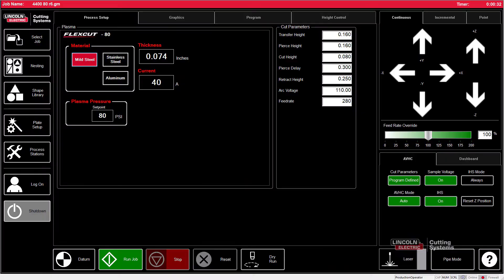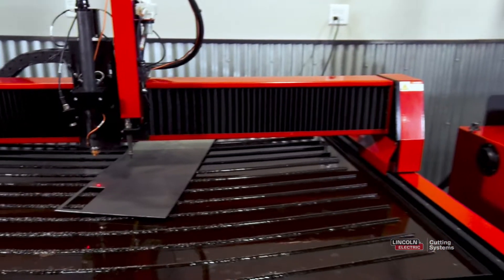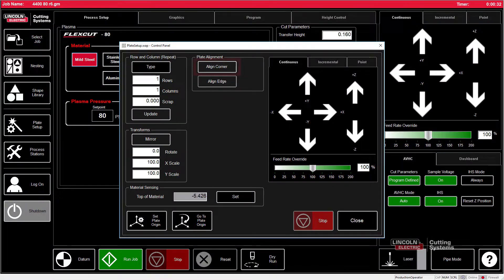So what we want to do is a plate alignment. In order to do that, we're going to open the plate setup, and we'll notice we have plate alignment right here. We are going to jog our torch down to the left or right edge towards the bottom, and then we're going to press Align Corner.